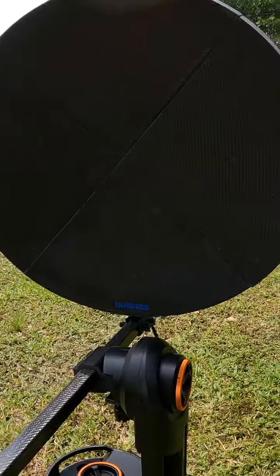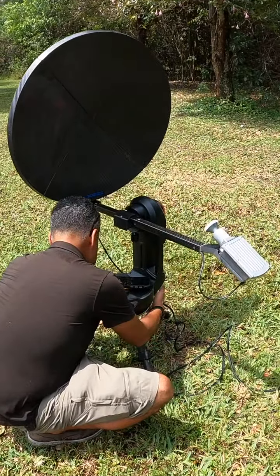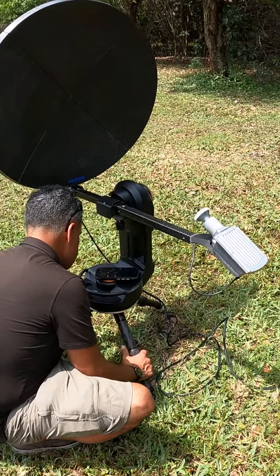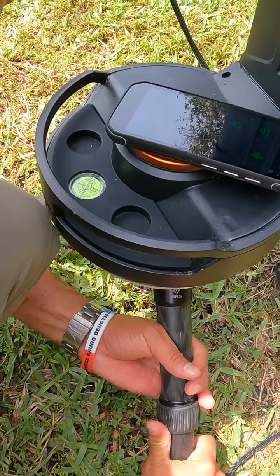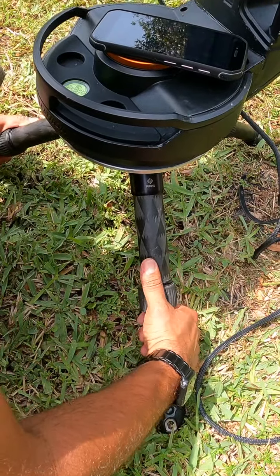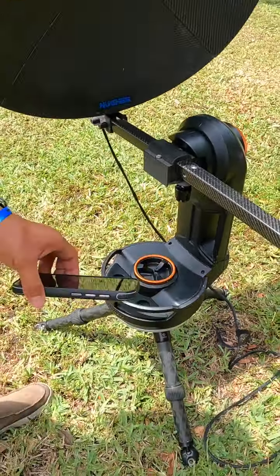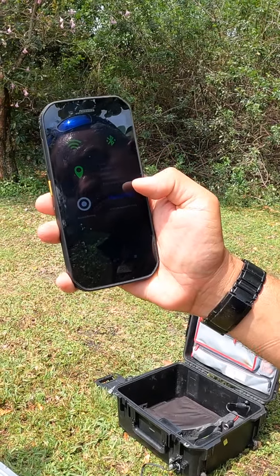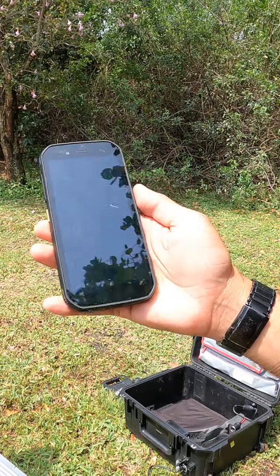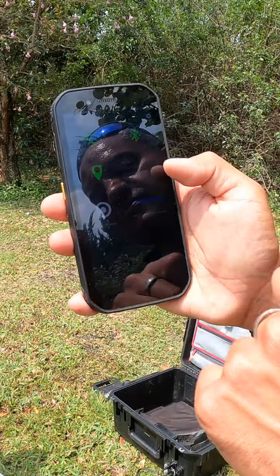Everything should be on. We're going to do a quick level of the mount using the feet — doesn't have to be exact, but close. We have a C sensor connected here — everything is green. There we have an updated time; it will tell you your longitude and latitude with the updated time. That's the right time. Press Hughes Network.